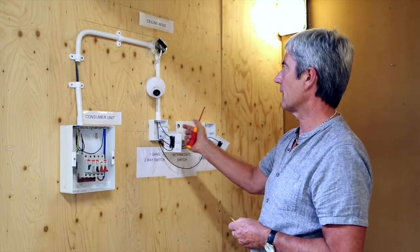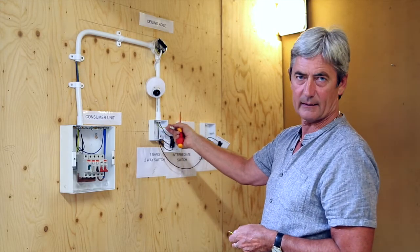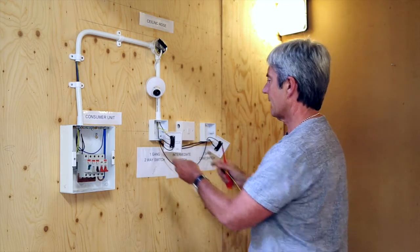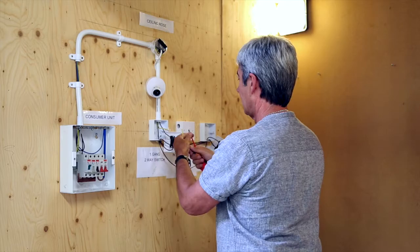It's important that there is earth at every point of a circuit, so we would extend the earth in from the first switch.